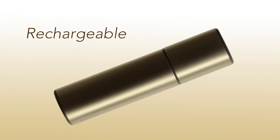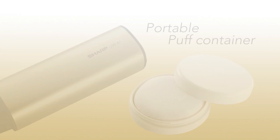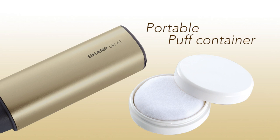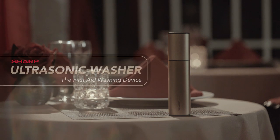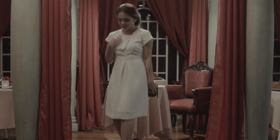A rechargeable and portable device, readily available in times of spillage or accidents. With a portable puff container for easy cleaning wherever and whenever emergencies occur. The Sharp Ultrasonic Washer — the first aid washing device. Another engineering marvel from Sharp.